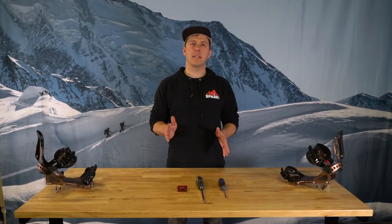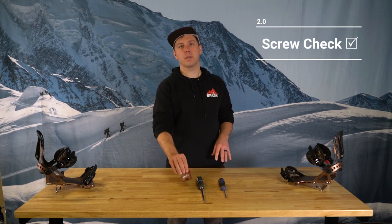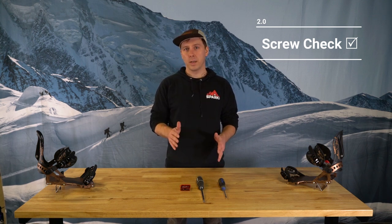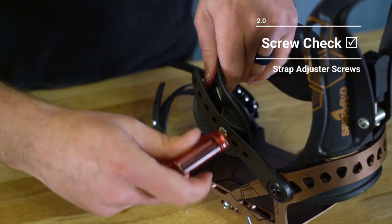The next thing I'll mention is that it's important to periodically check all your screws. Your handy Spark tool has everything you need to keep all your screws on your bindings nice and tight. I recommend visually inspecting your bindings before each tour and actually checking the tightness at least a couple times each season. Just grab your Spark tool and give them all a good hard turn.